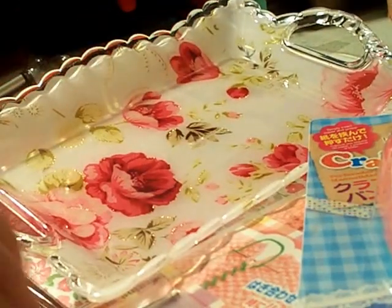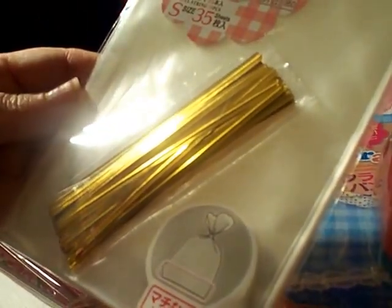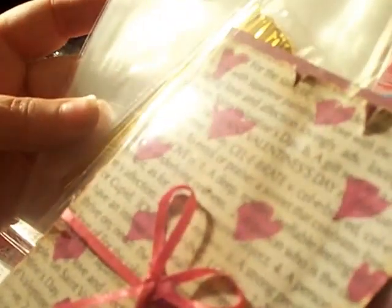An oldie but a goodie — bags. I have different size bags but this is the perfect size to put little cards into and maybe even little stickers. They are 18 by 12 centimeters, which is about 7-and-a-bit by 4.72 inches. When I give friends cards that they can use later, this is how I give it to them.